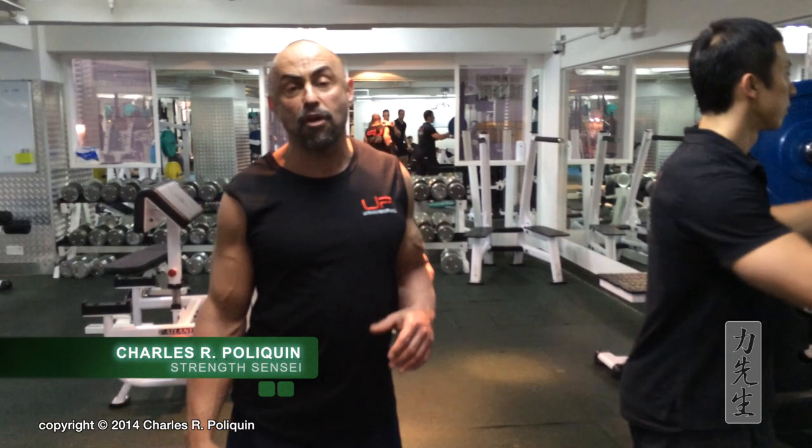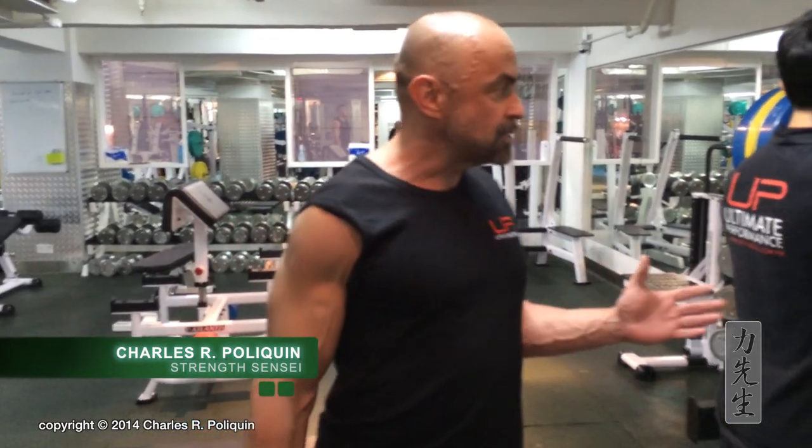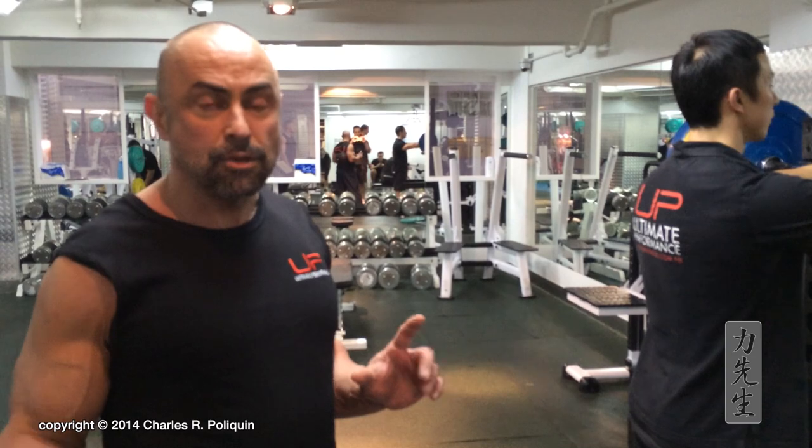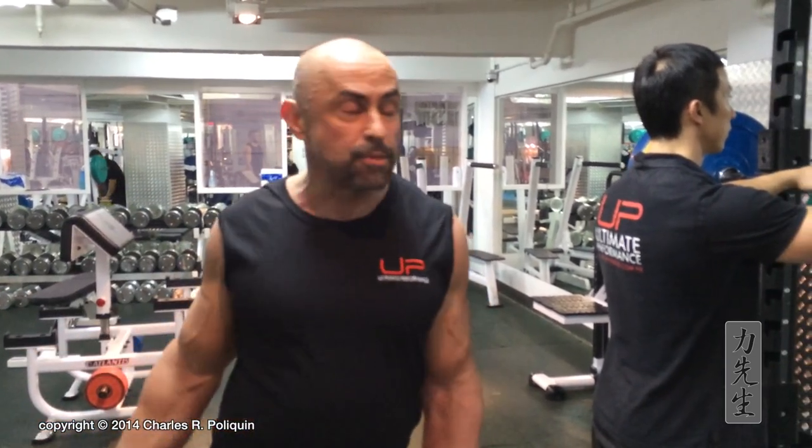Hi, today we're at Ultimate Performance in Hong Kong and my assistant Ken is going to demonstrate the proper way to overload the quads using a superset of back squats and pendulum squats.